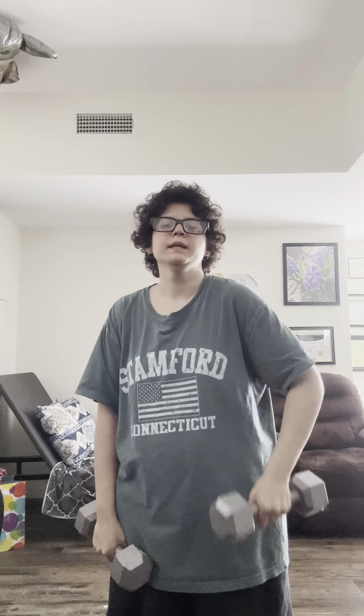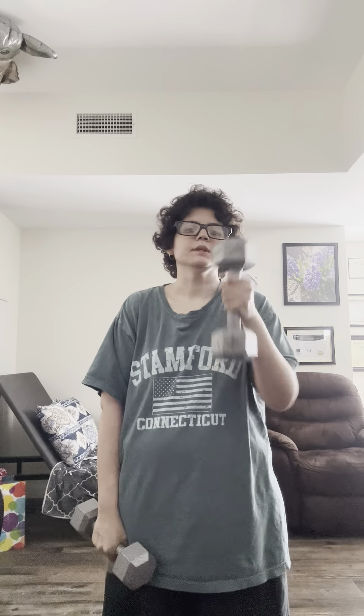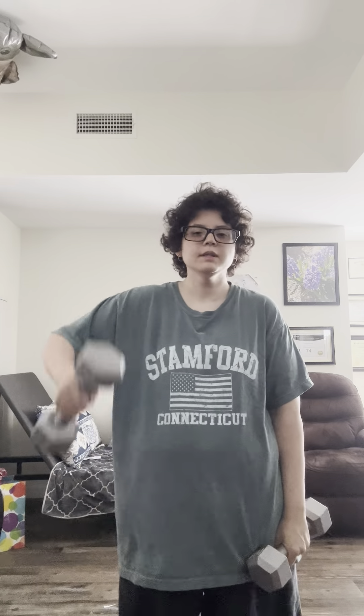If you're wondering where to get weights, a good place is Target. Go get some weights. Just talking through the video.